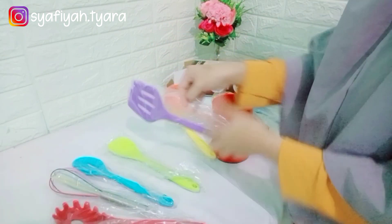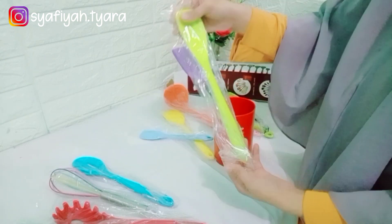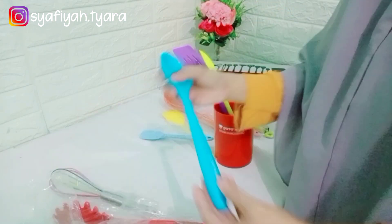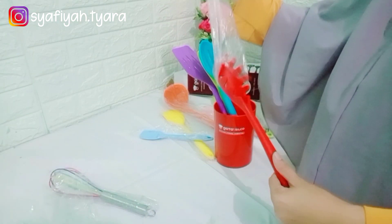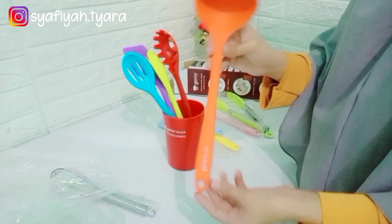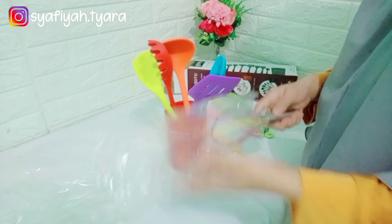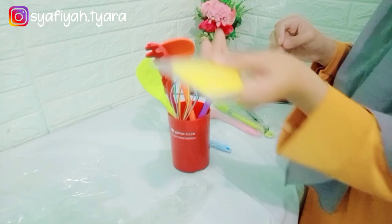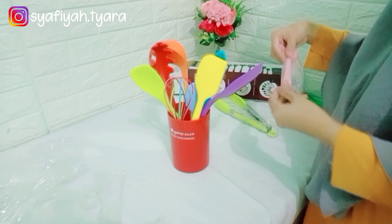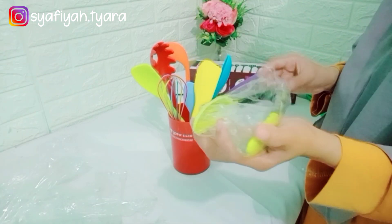Nah ini pengemasannya rapi banget, masih dikasih plastik. Ada sutil, spatula, whisk, terus pengangkat mie. Nah ini dia wadah tempat penyimpanannya, bagus banget. Ini langsung aja mau aku masukkan dulu ke wadahnya biar lebih rapi dan cantik. Alat masak aku yang baru, Alhamdulillah. Materialnya dari bahan silikon yang kuat dan kokoh, dan keunggulannya alat masaknya ini tahan panas dari -40 derajat Celsius sampai 230 derajat Celsius.